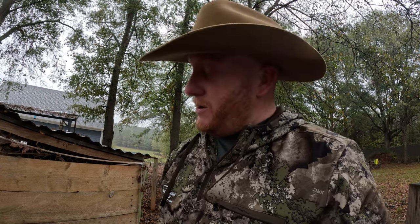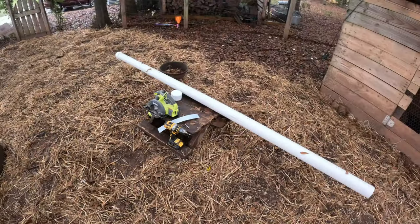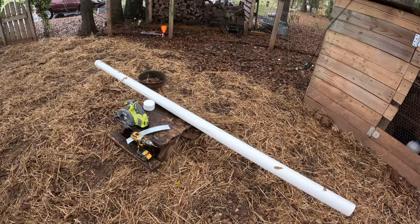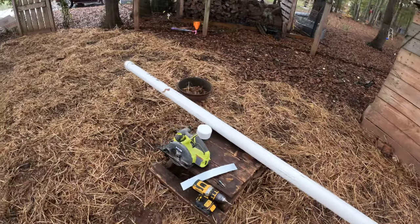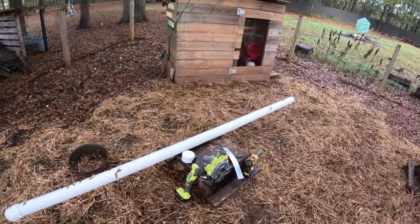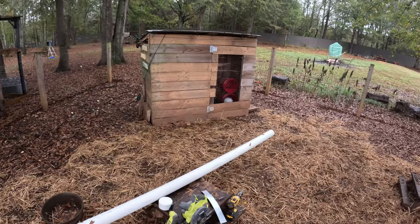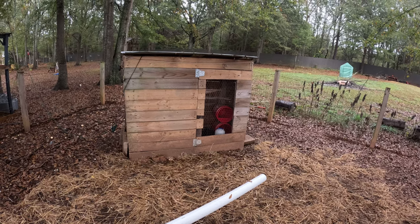I've got a couple of ideas in mind for how I'm going to accomplish that. Why don't you come with me as we get this taken care of — hopefully we won't get too wet in the rain today. So we've got all the pieces we'll need for the feeder: this is a three-inch wide pipe, I think that's a 10-foot length, but we're going to cut it down. We've got an end cap and a 90-degree elbow at the base. We're going to cut this to about four feet to match the height of the coop, cut a hole on the side, strap it to the side — and there's our feeder. Let's get going.